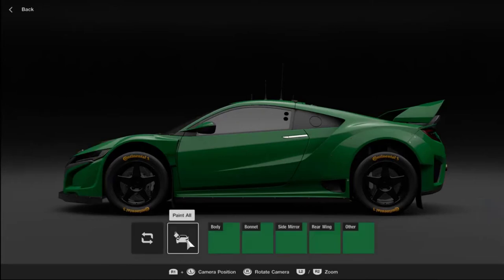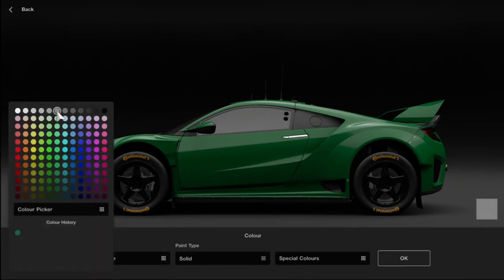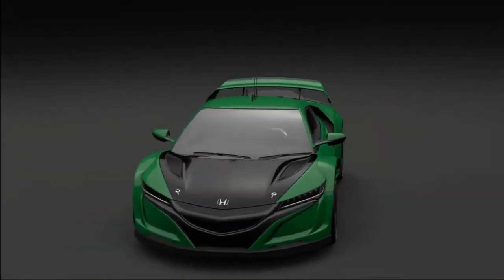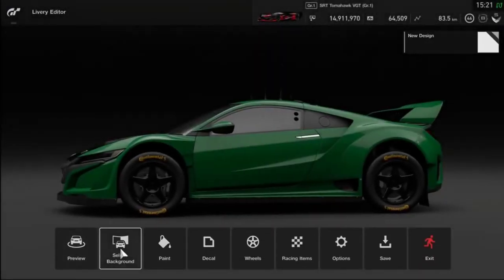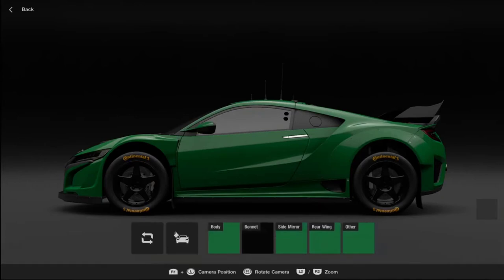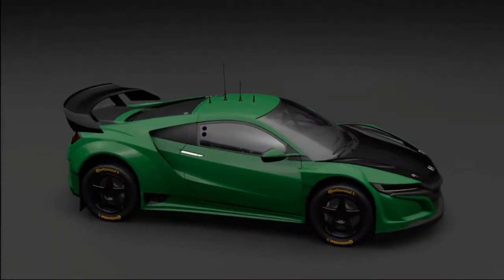Depending on the make of car, you'll be presented with sub-options for different parts of the car you can paint different colors. To demonstrate this, I'm going to paint the bonnet — I go to the color picker and choose black. I go across to preview to check it looks all right. I then go back in to paint again and this time paint the rear wing. Black has been added to the color history, so I just choose black from the picker again.